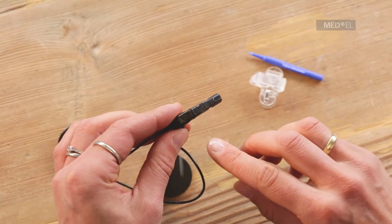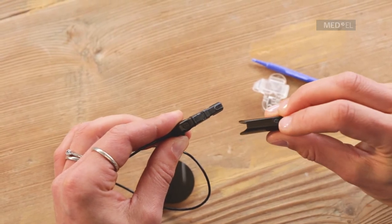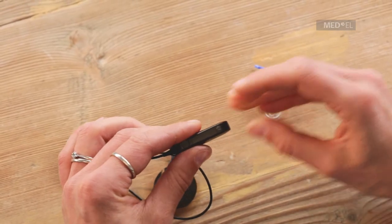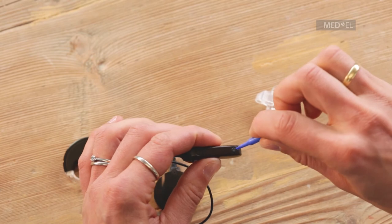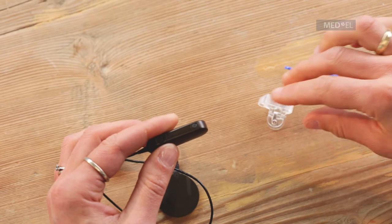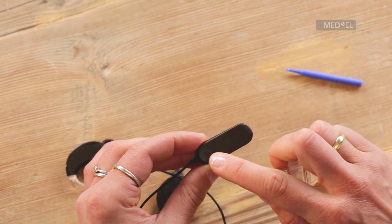Check that the battery pack cover is in the unlocked position, then slide it over the battery pack and lock it into position. Connect the attachment clip by sliding the silicone ring of the clip over the battery pack.